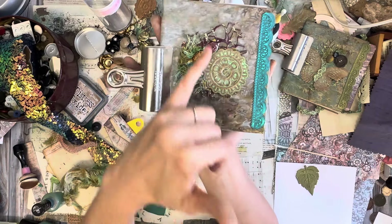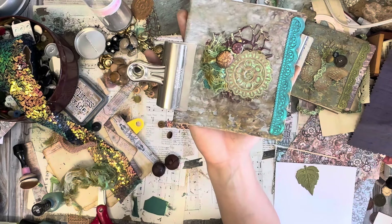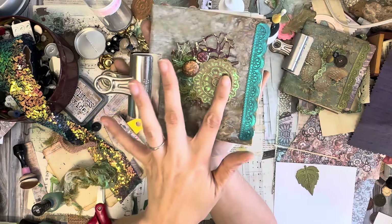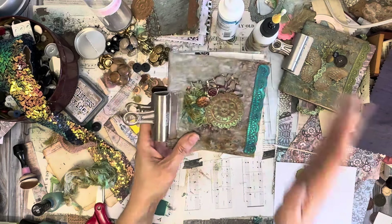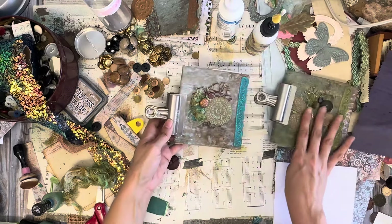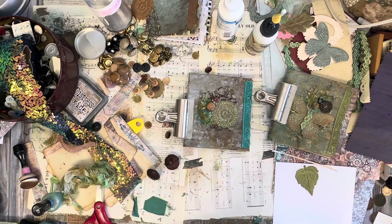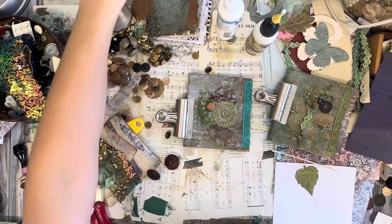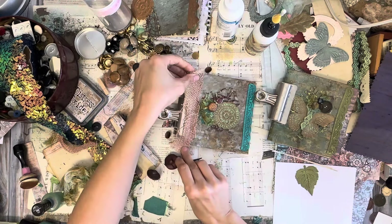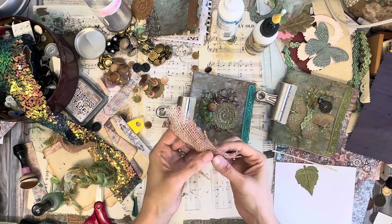I'm only gluing them kind of down the side a little bit, and then along that edge, just to prevent you from catching on it when you put something in this pocket. I think it was a lot better to do this step first. Then make sure you're not gluing anything down before I do another distress on this side. I'm just going to do the same exact thing I did to the other side and take my spritzer.